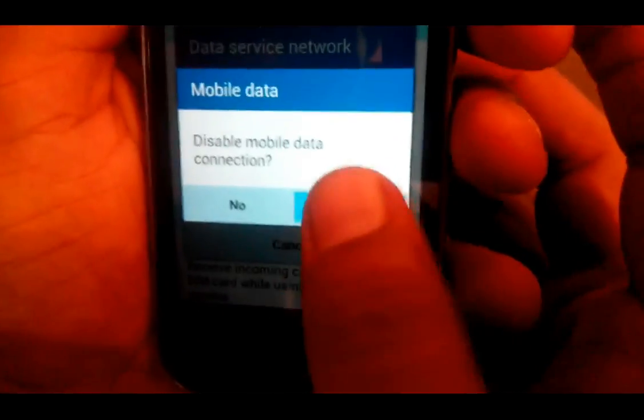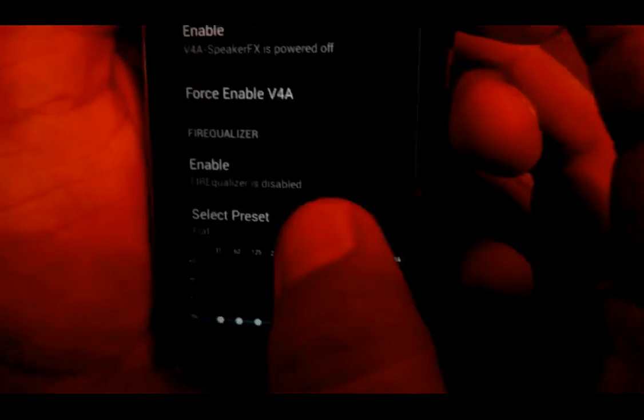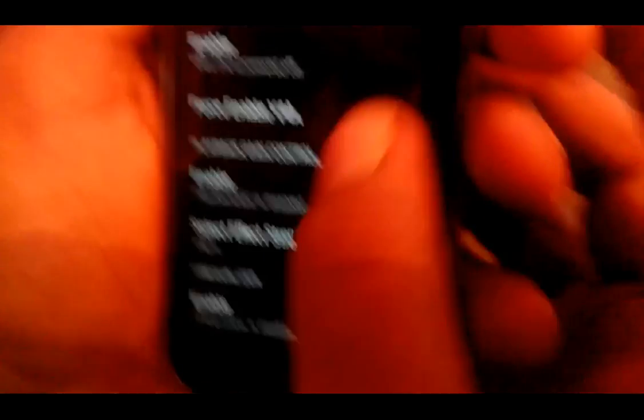I'm going to disable it right now. We're done — okay, fine.